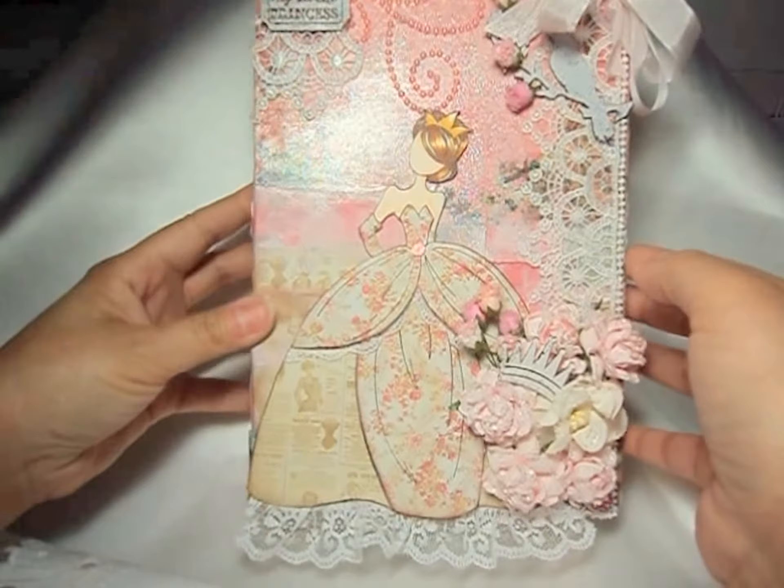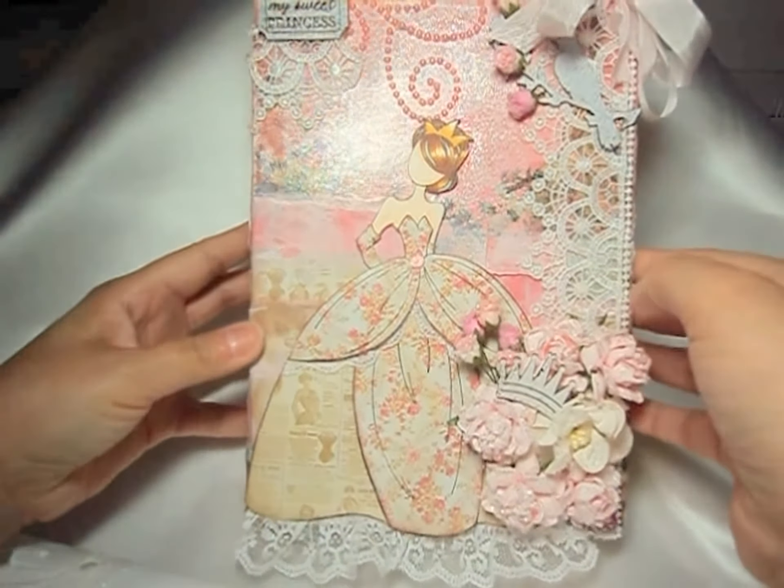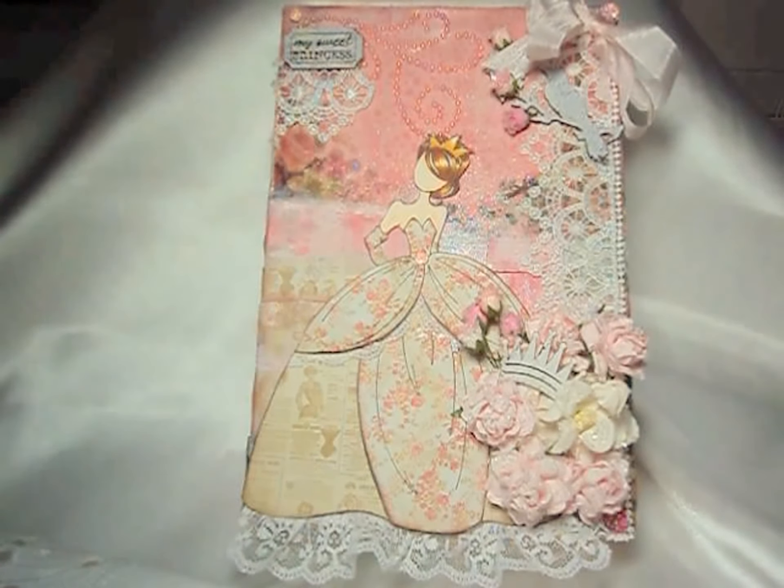So this is it — this is my mixed media altered canvas, and I had so much fun creating it. Please go check out Janie's shop; she has a lot of wonderful items and some new papers, fun stamps, and everything. Let me know what you think, and thank you so much for watching, everyone. Have a great day — I'll talk to you all soon. Bye-bye!